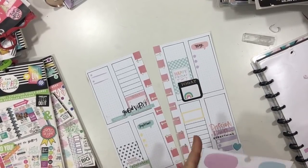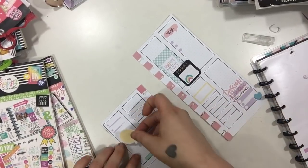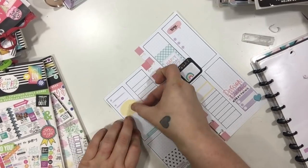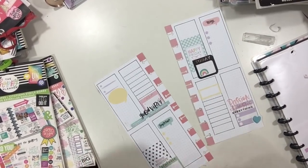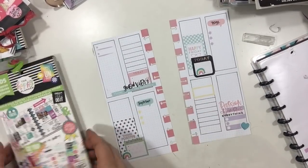I wanted to add another little speech bubble but I felt like it was overkill. I'm going to mess around with it for just a minute, but I'm going to take it off — and that's going to be my Hobonichi spread for this week. As always, picture at the end. Thanks for watching and I'll see you guys next time!